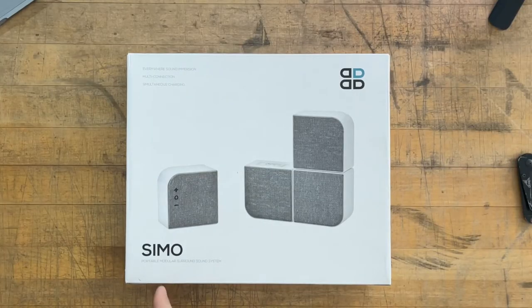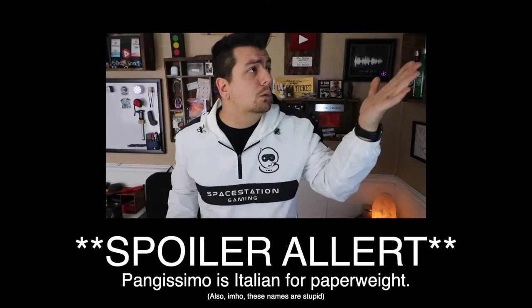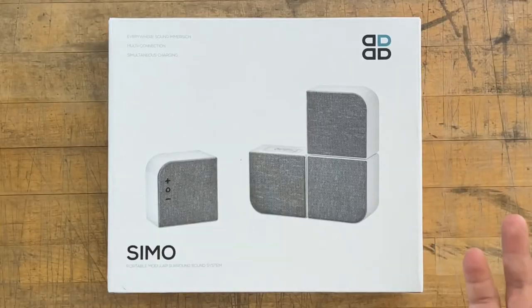I'm constantly on the lookout for new, innovative, and different tech. I was lucky enough to be reached out to by Pangissimo, and they released a speaker set that I have just never seen before. I'm excited to unbox this with you guys, give you my first impressions, as well as set up this stereo speaker system. So let's just jump right into it.